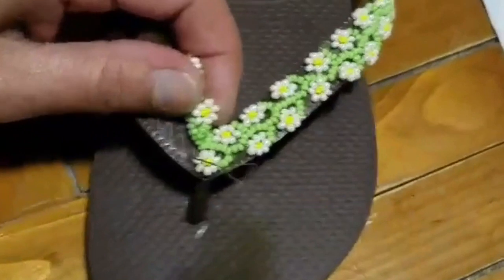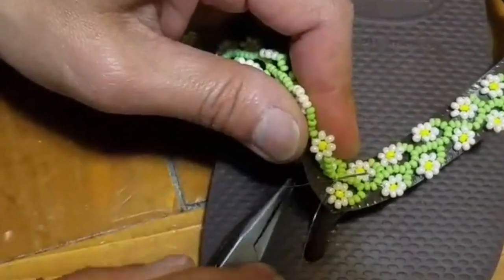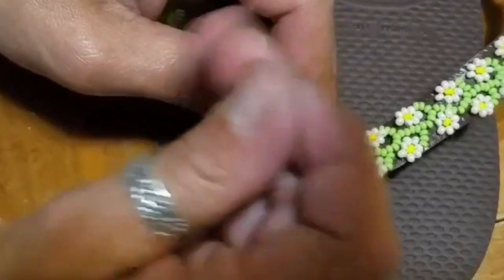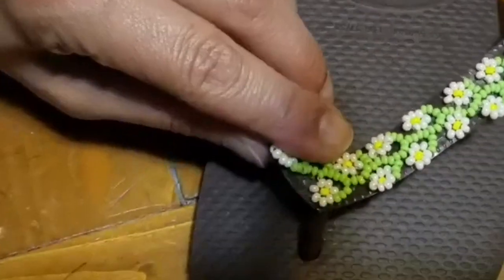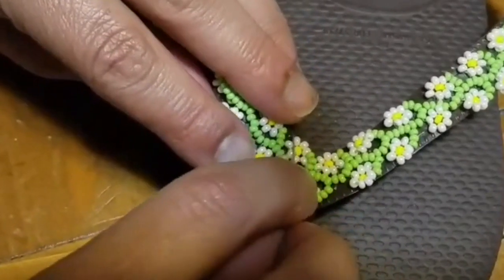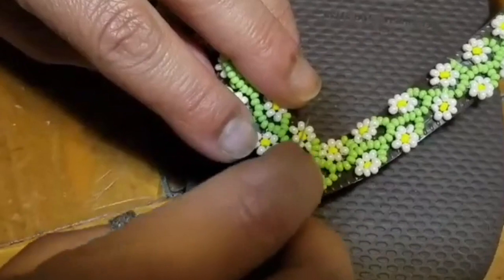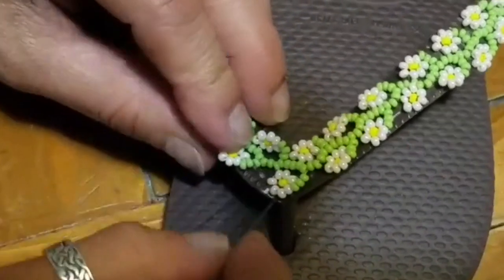You come from top to bottom with your plier and push down a little. You always have to make sure that the daisies are flat to the straps — that's the only thing you have to worry about.